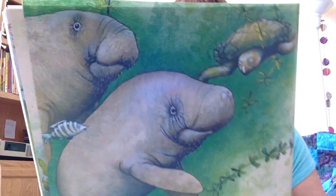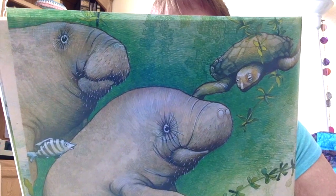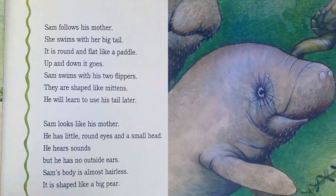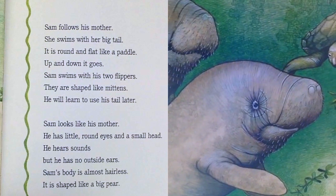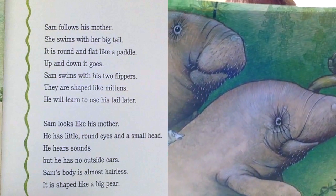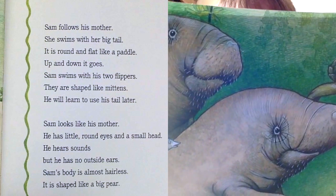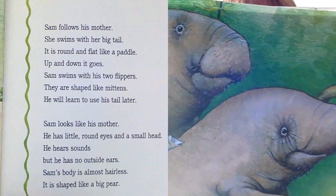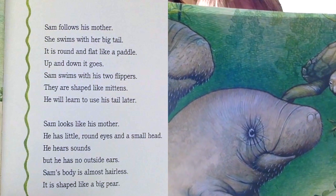Sam follows his mother. She swims with her big tail. It is round and flat like a paddle — up and down it goes. Sam swims with his two flippers. They are shaped like mittens. He will learn to use his tail later. Sam looks like his mother. He has little round eyes and a small head. He hears sounds, but he has no outer ears. Sam's body is almost hairless. It is shaped like a big pear.